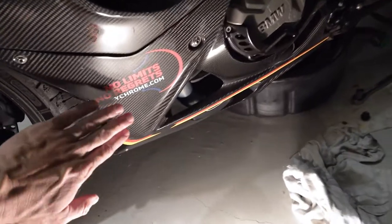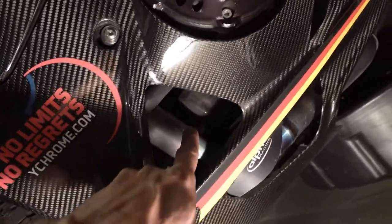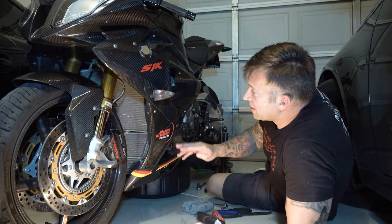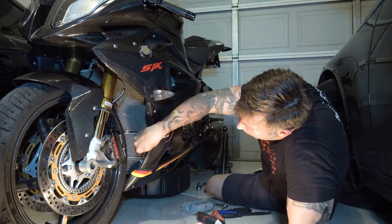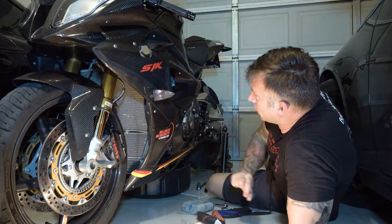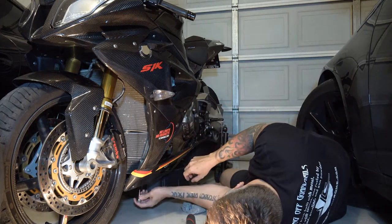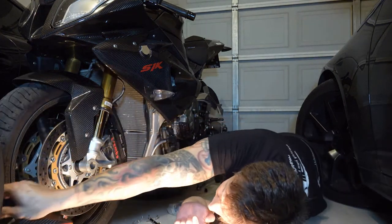While the oil is draining, you want to take this lower left panel off. You can see the filter is right in there, so we've got to remove this panel for access. You basically have a few fasteners here, one there, and I believe there might be one or two in here, and then the ones along the bottom — then that piece should pop right off. I like to take the bottom ones off first so I can hold it and then drop it off. Put that panel somewhere safe so we don't step on it.